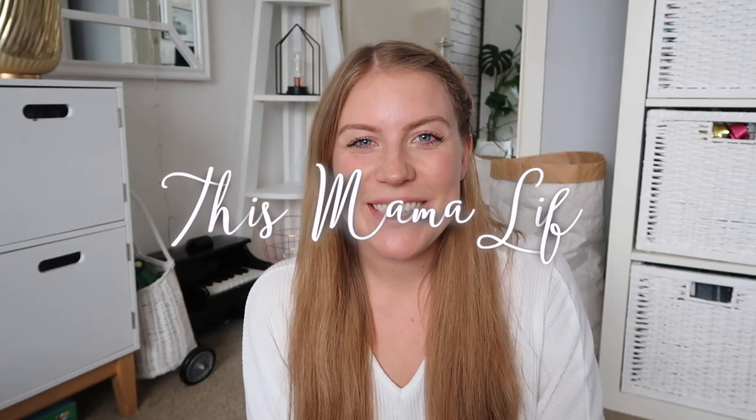Hi guys, hope you're well. Welcome back to my channel. Today's video is going to be a Home Bargains haul. I just popped in to get Lachlan a couple of bits for his birthday and then suddenly realised I needed a bunch of cleaning stuff as well. I'll just show you everything I've got and tell you all the prices as well.